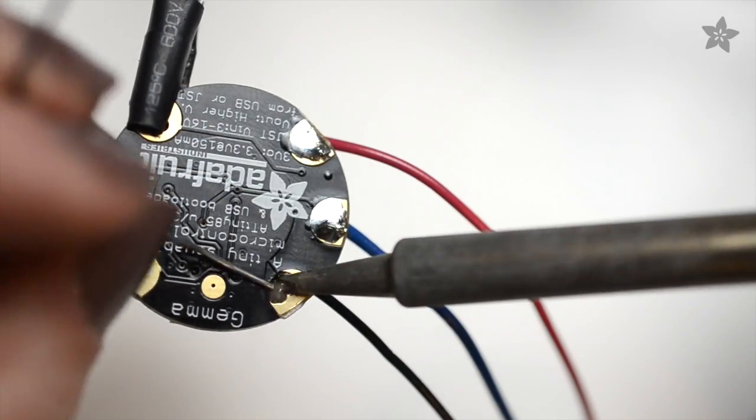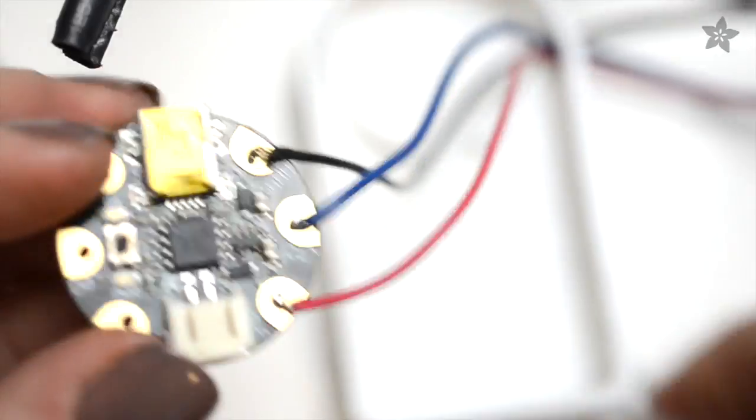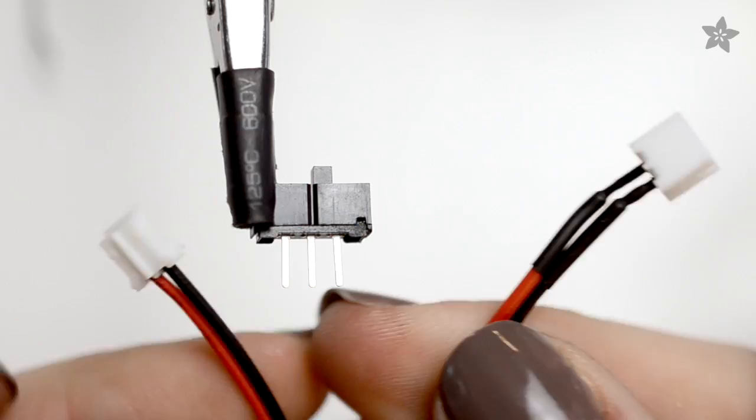Let the glue dry overnight, then connect the wires up to Gemma, the tiny microcontroller that will control the colors and animations of the LEDs.